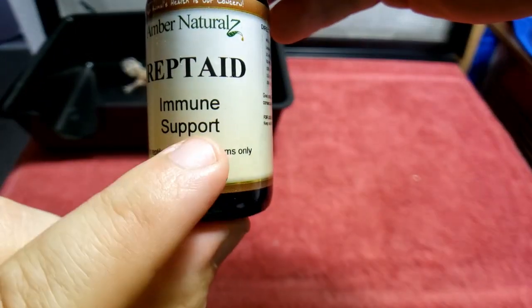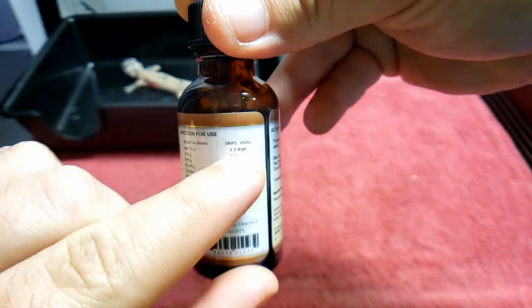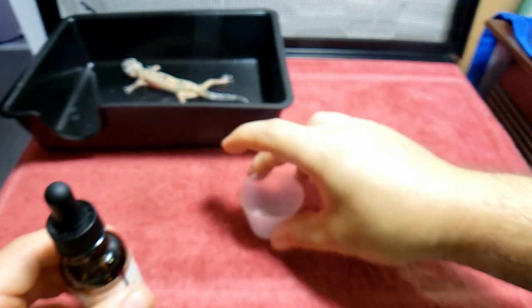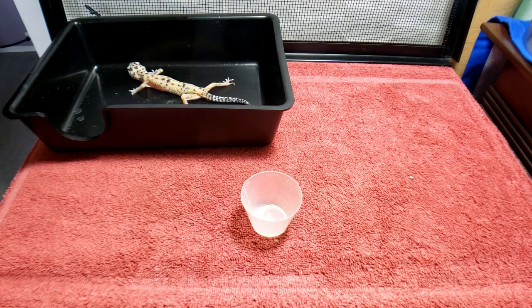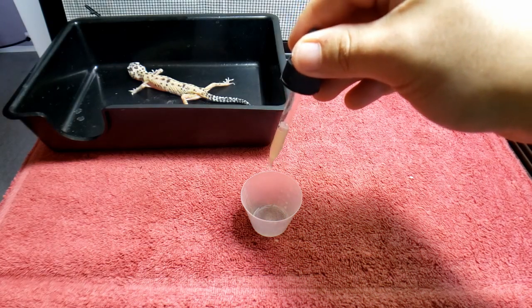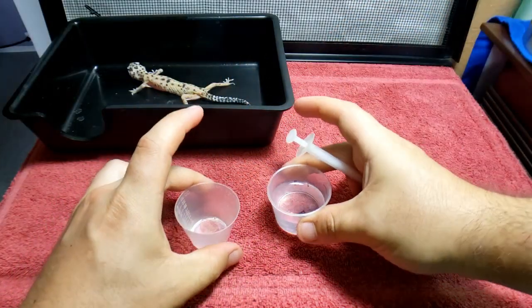We have Repti-Aid here — for under 250 grams, the dosage is one to two drops for under 25 grams. Here's our mixing cup. I'm working fast here because she's in rough shape. They said they would try to feed her but she wouldn't eat anything — they tried different foods and even tried tube feeding her. Normally when something is this severe we'd want to give more, but since she hasn't eaten or drunk in a long time we don't want to shock her system. So we'll give a little bit at a time, then hit her with a good amount.